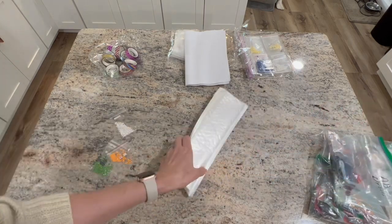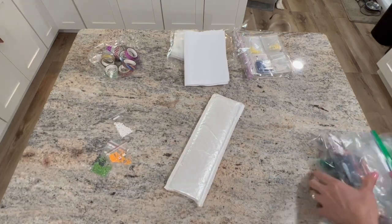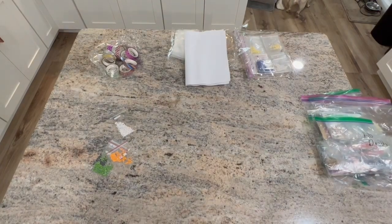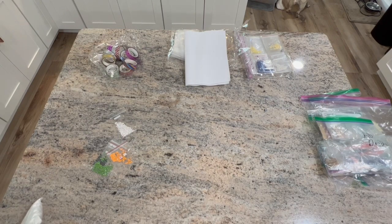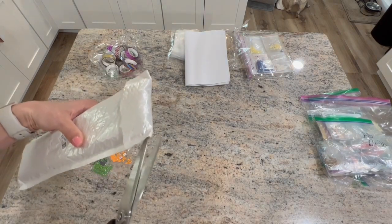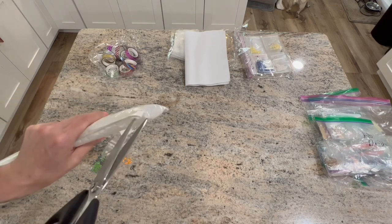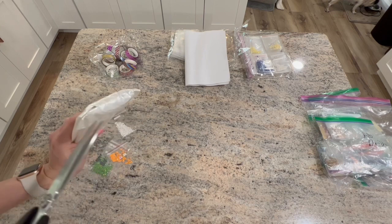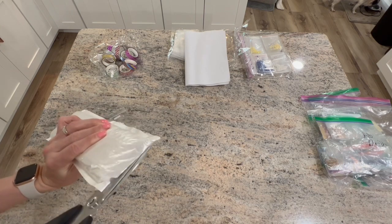And then we have a diamond painting — again, guys, this is all from New Craft Day, and you'll certainly see that in the thumbnail.